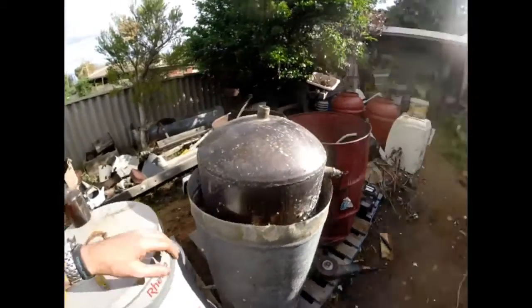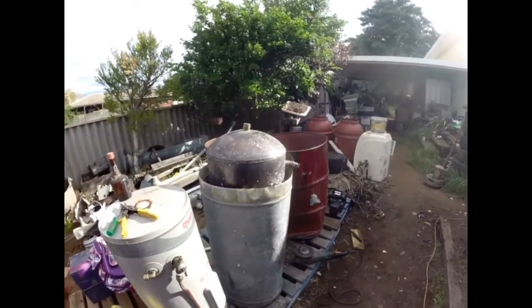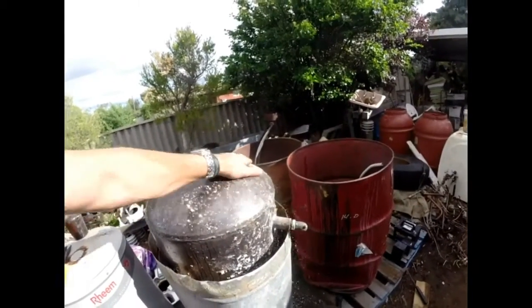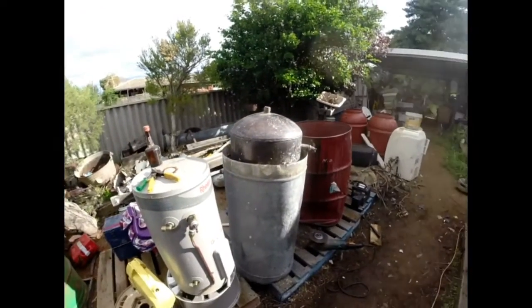These would look absolutely beautiful in someone's home, like an old home from the 1900s era. All polished up — so if you've got kids, you can get the kids to polish them up. And, yeah, put it in the corner of a beautiful old 1900s house.